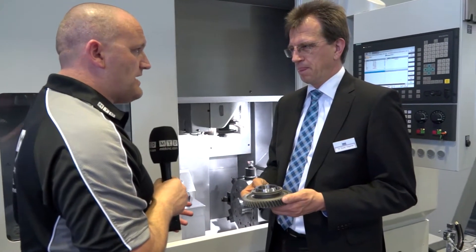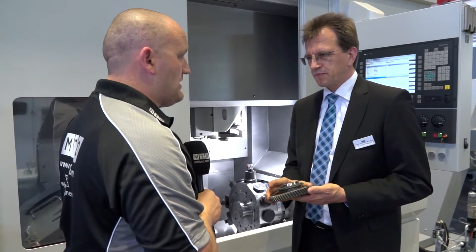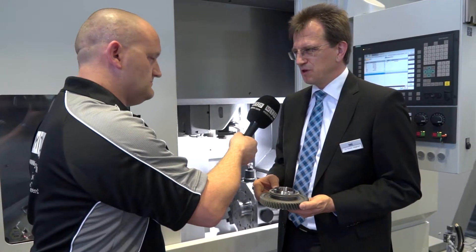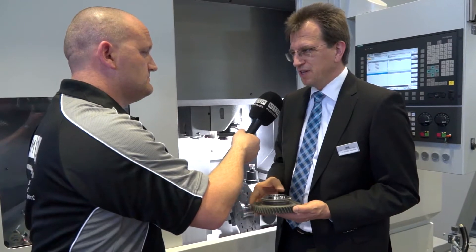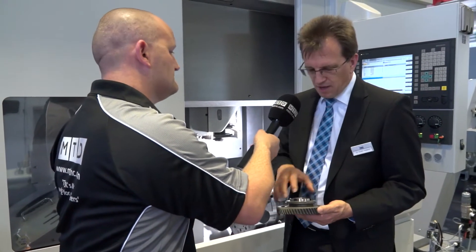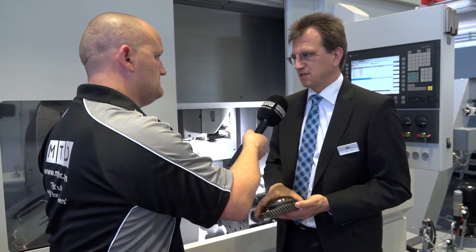A lot of the competition loads the machine with a gantry loader, but this pickup solution looks much quicker. Loading time normally depends on the clamping system used. If you clamp the part on the OD diameter, you need around six to eight seconds. If you have to go in between the teeth, then you need around nine seconds.